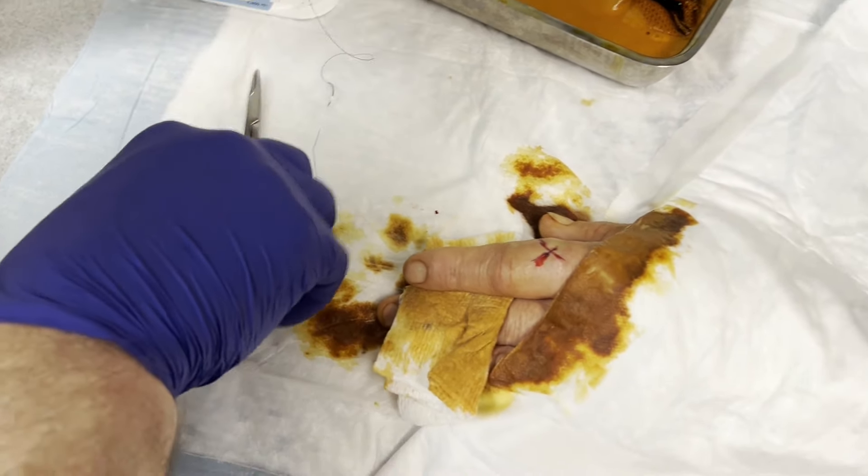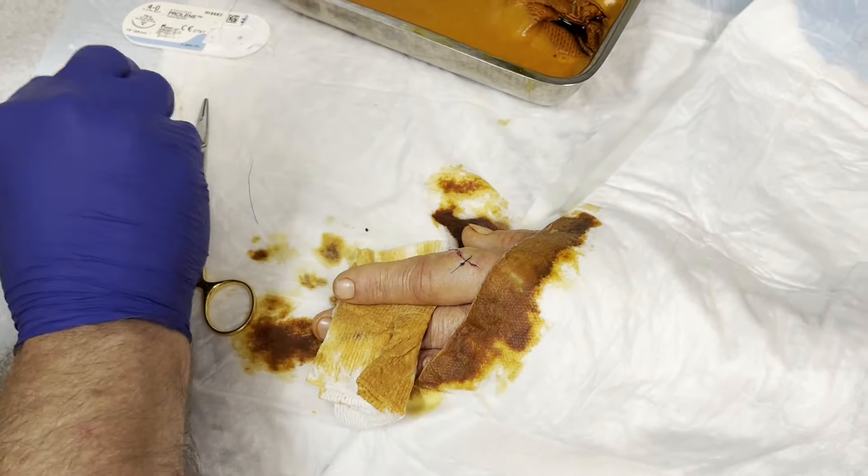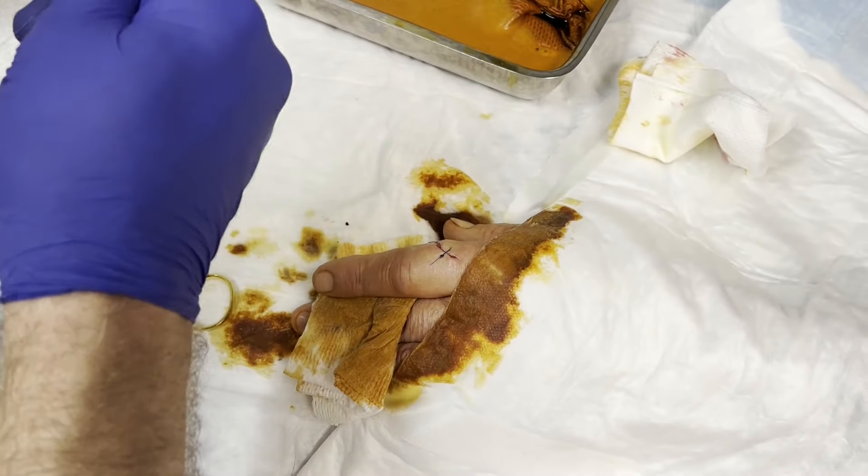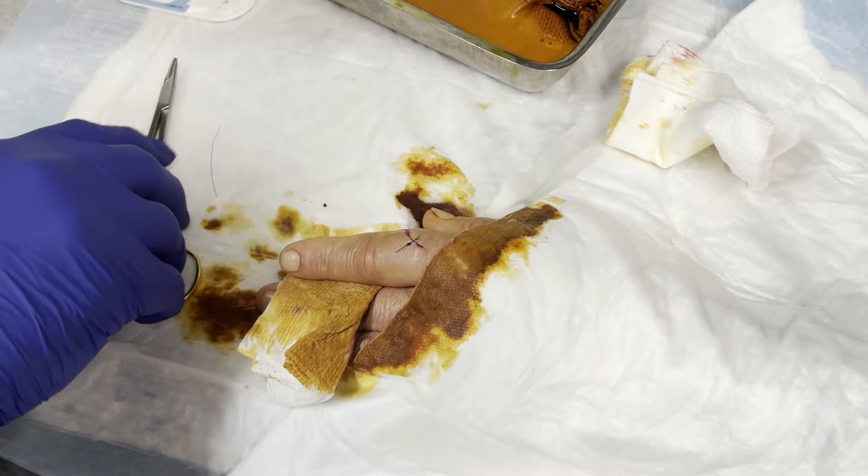Good, good. Okay, four by four please. Oh, I have them. Look at that. You know, the first stitch is critical, right, Goose?